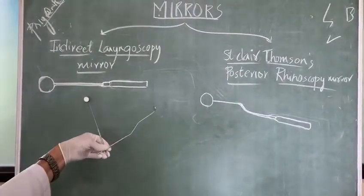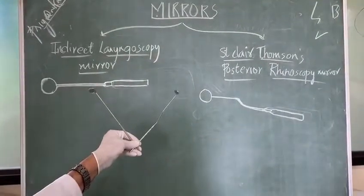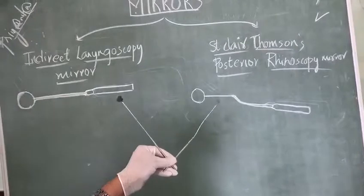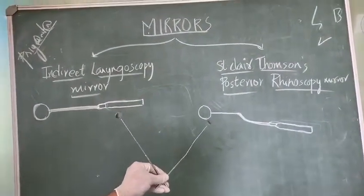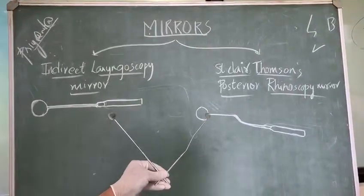On the right side is your IDL mirror — IDL stands for Indirect Laryngoscopy, not I-D-E-A-L, but I-D-L, indirect laryngoscopy mirror. And this is the St. Clair Thompson posterior rhinoscopy mirror — we will call it the PR mirror. So, posterior rhinoscopy mirror.